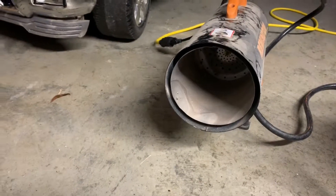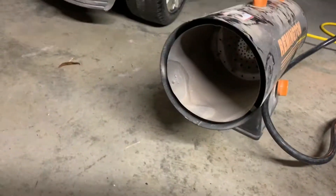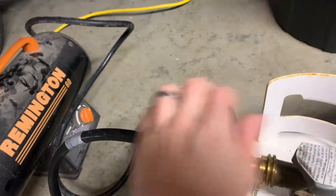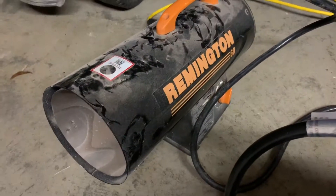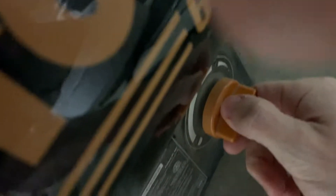Alright, that's it. We've got gas flow — but still not lighting. Let's see what's going on. Little bit of a moron moment — this switch right here, you've got to push it. There we go, hear that?